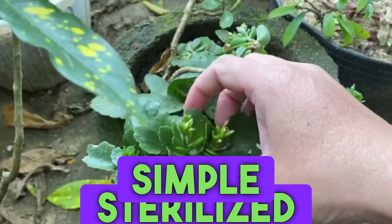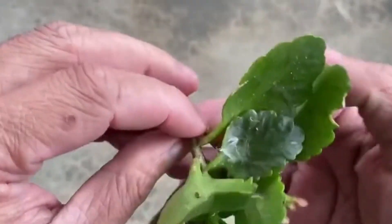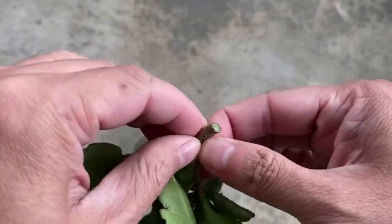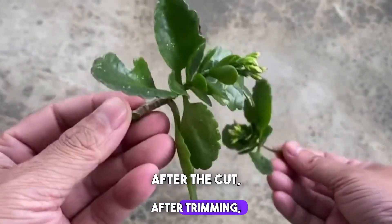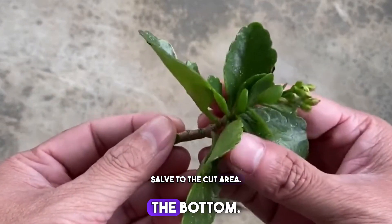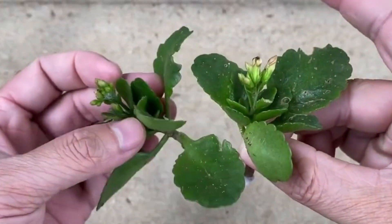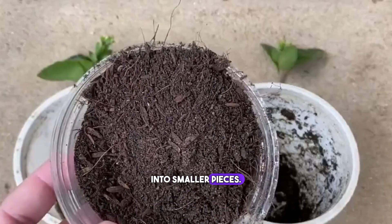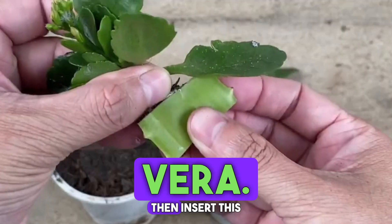After the trimming, we'll use a special knife to make a simple cut. After the cut, we'll apply some healing salve to the cut area. Next, cut the roots into smaller pieces, then put these longevity flower roots into aloe vera.